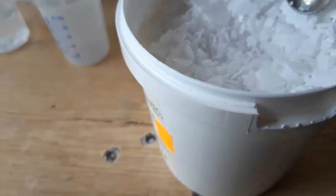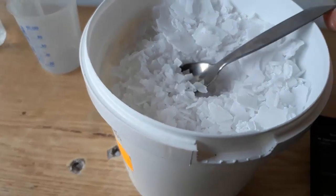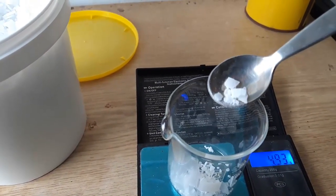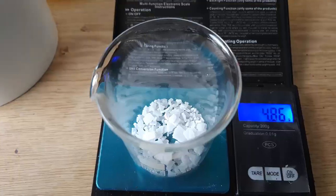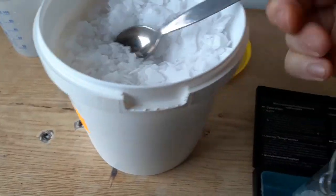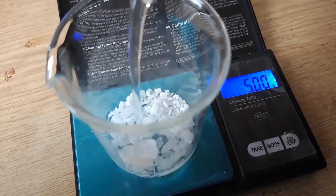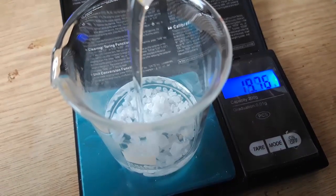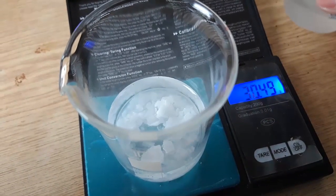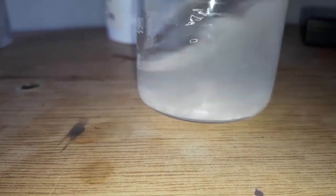First of all, we'll need to weigh out 5 grams of sodium hydroxide. We add about 30 milliliters of water to our sodium hydroxide and mix until everything dissolves.